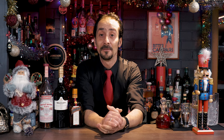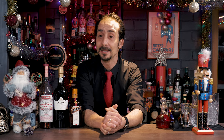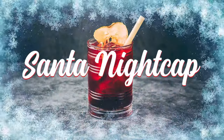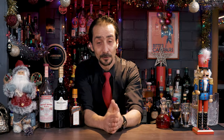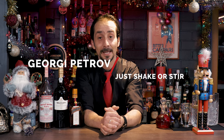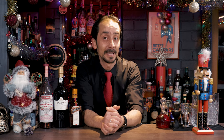Welcome back to the channel and welcome back to 25 Cocktails to Christmas. Yet another lovely tipple today for you. So let's see what is on the list. Here we are, a few days left, and I'm coming with a recipe of mine which is called Santa Night Cup. We don't know if Santa enjoys things like that, but who knows — at least we can enjoy. So this is a wonderful cocktail.